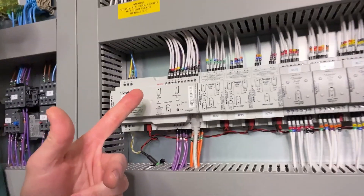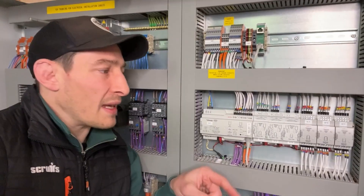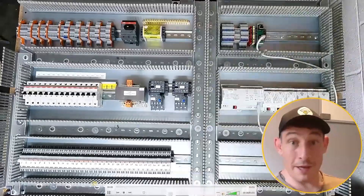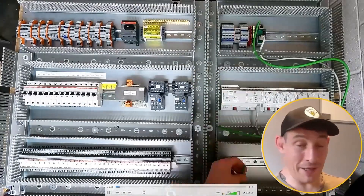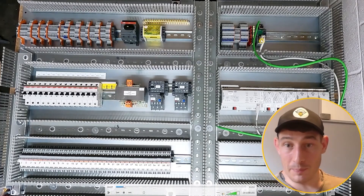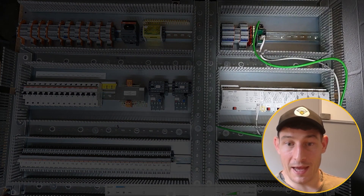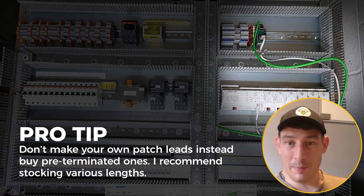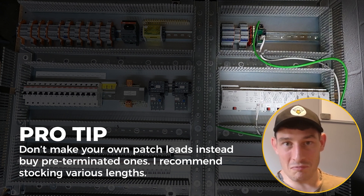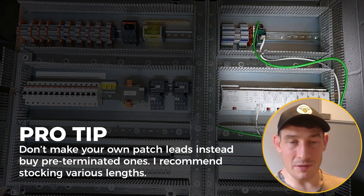These are PLC modules by Xenio on the KNX protocol, and I'm going to show you how I wired them within this real-world control panel. The first bit of cabling is the comms cable, and you can see the first bit is just getting that Ethernet patch lead in there. I wouldn't recommend making up your own patch leads from cat cable — just buy pre-terminated ones. Far quicker, far easier. Get a stock of various lengths and just use those.